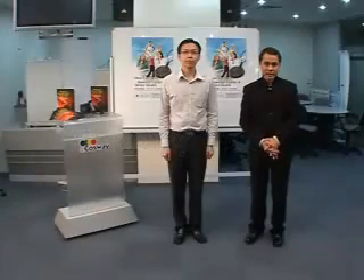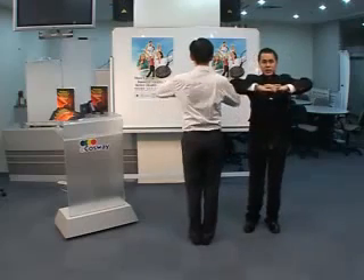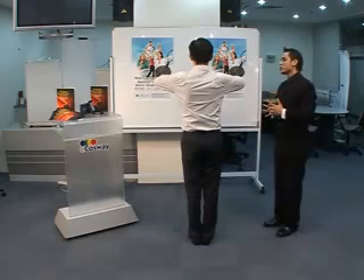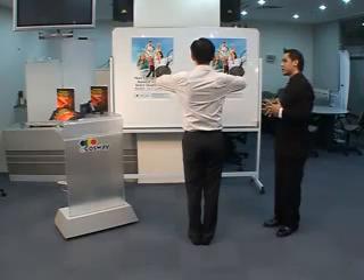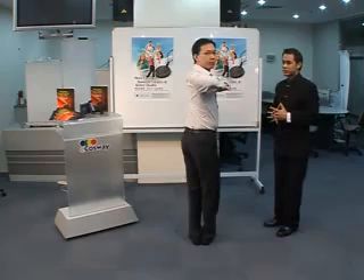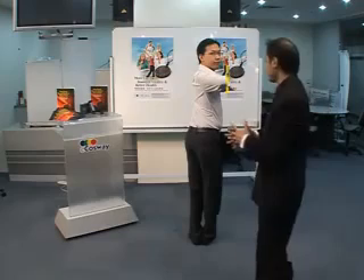This is a flexibility test. To do this test, I want you to turn around. Lock your fingers and place it on your chest like this. Now, slowly, I want you to turn to your right side as far as you can go, as far as you want. Is that the maximum you can turn? I'll mark this line.